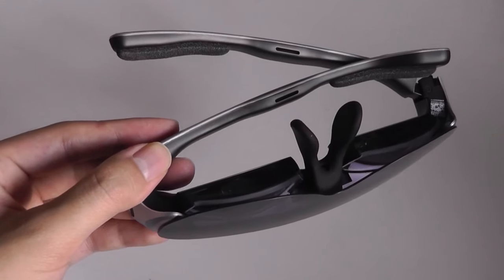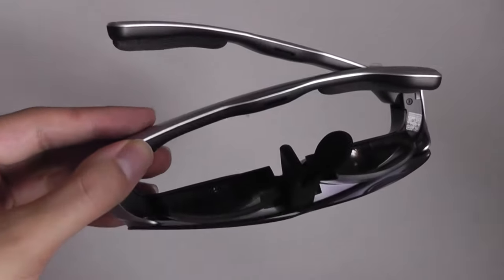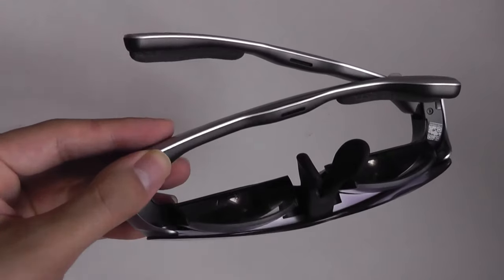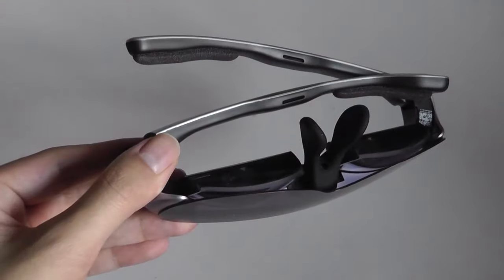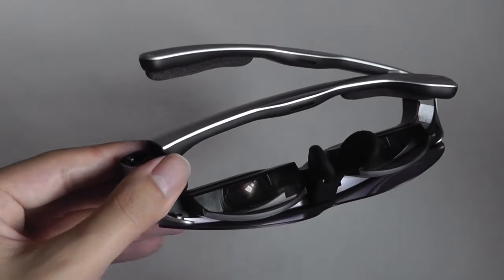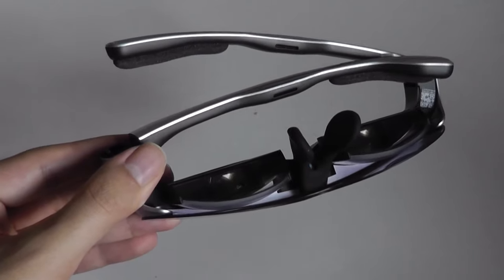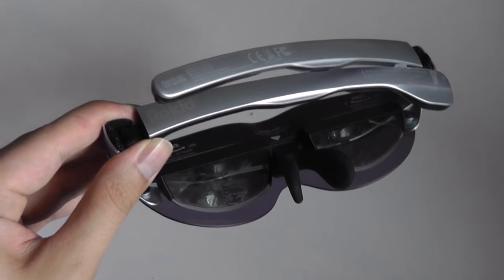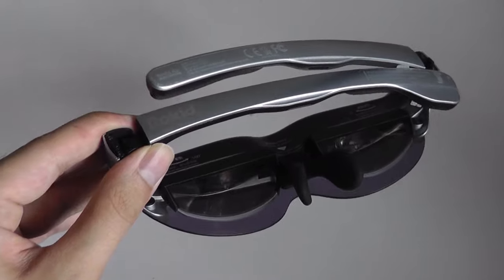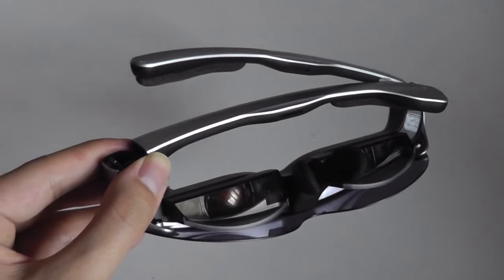Similar to bone conduction glasses, they have speakers built onto the sides, so as you are wearing them, they're going to be quite close to your ears and temples. You can hear the audio and it sounds decent. Volume tends to be satisfactory, even if they don't have the biggest bass, as expected from drivers that are so small. Alternatively though, if you're using your phone or laptop, you can just pair some Bluetooth buds or headphones for better sounding audio and more privacy, since this open design will still leak a little bit of sound.